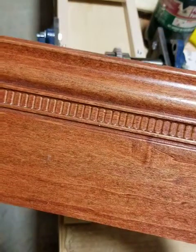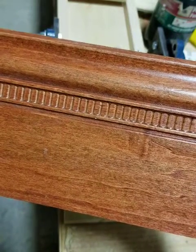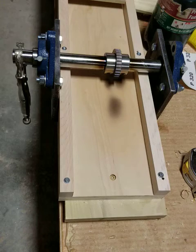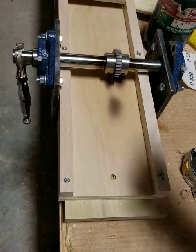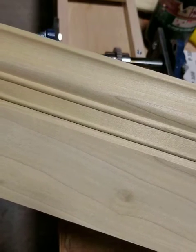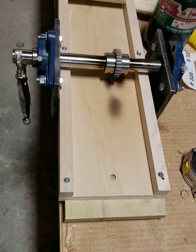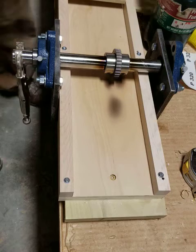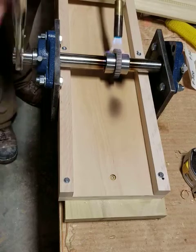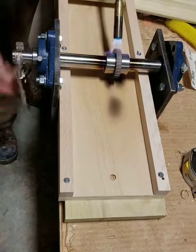I was commissioned to make this molding and it has some embossing in it, so I had built this machine with an embossing wheel. I will be running this molding through it that I made on my Williams and Hussey molder. You have to heat the wheel up above 300 degrees but keep it below 400 so as not to char the wood.